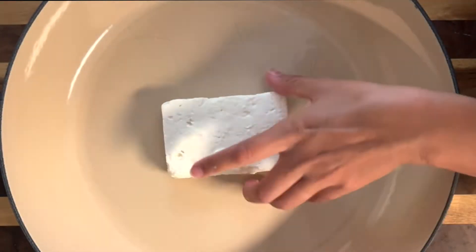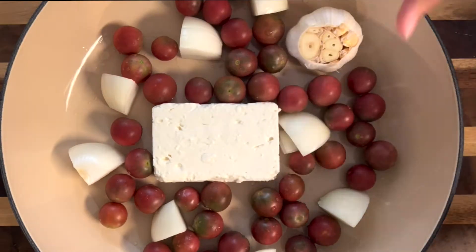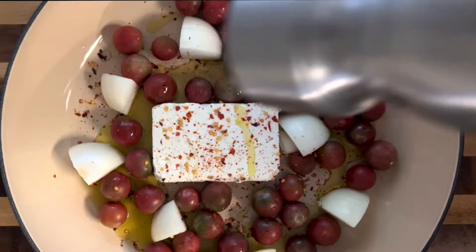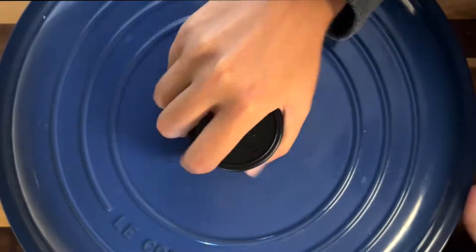Let's make some lunch. Today I'm making the viral TikTok baked feta pasta. I started off with a block of feta, added cherry tomatoes, onions, garlic, olive oil, crushed red pepper, salt, pepper, and some sprigs of thyme from my garden, and baked that in the oven.